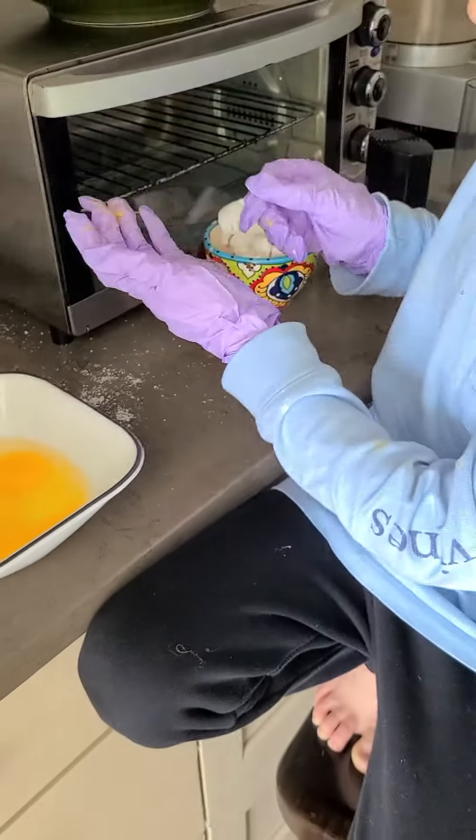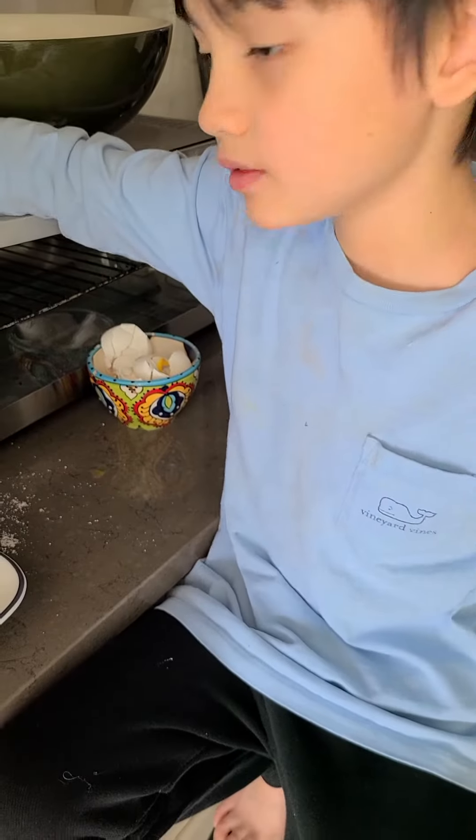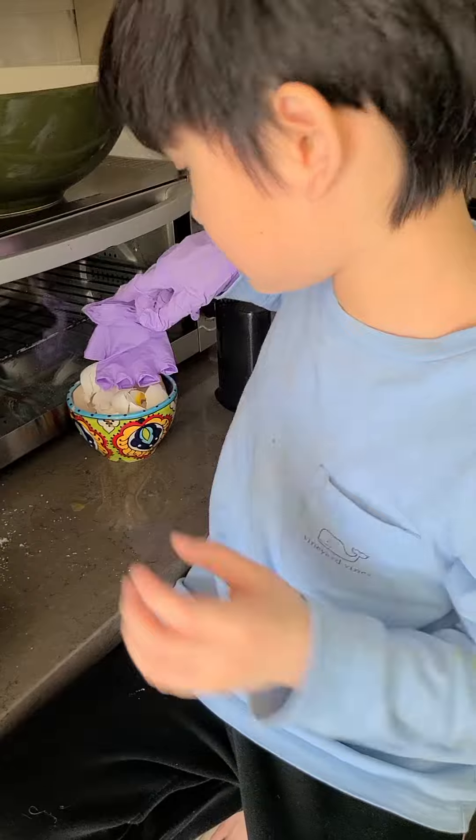Then put the egg in the mixer. Take off your gloves. Here, I'll put my nasty gloves. Okay, we're just going to put them.